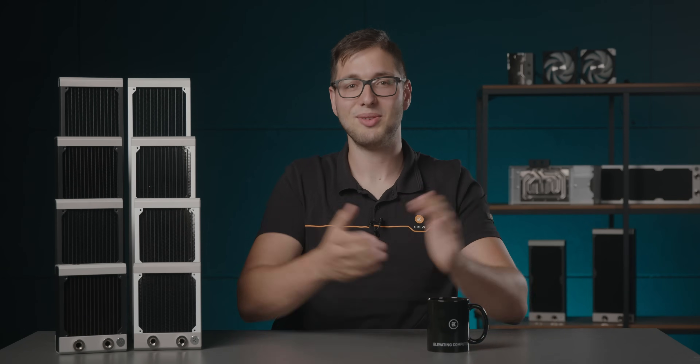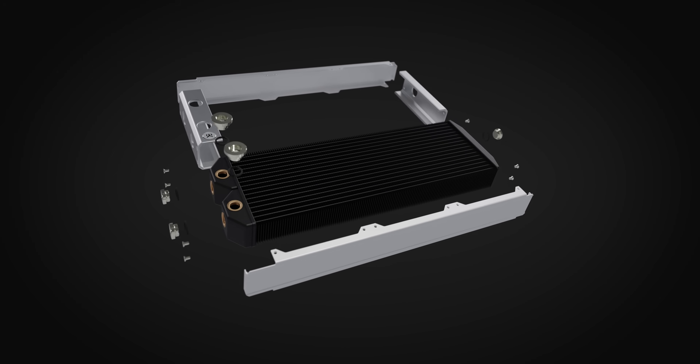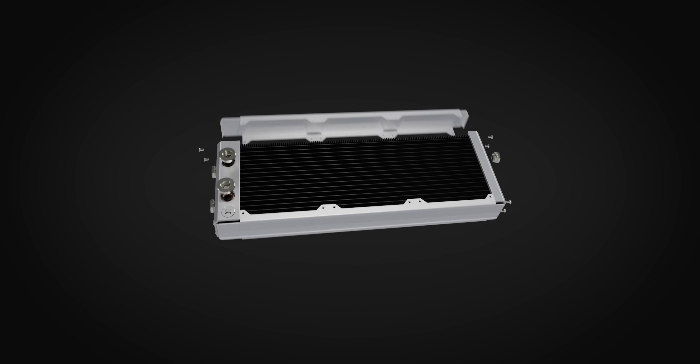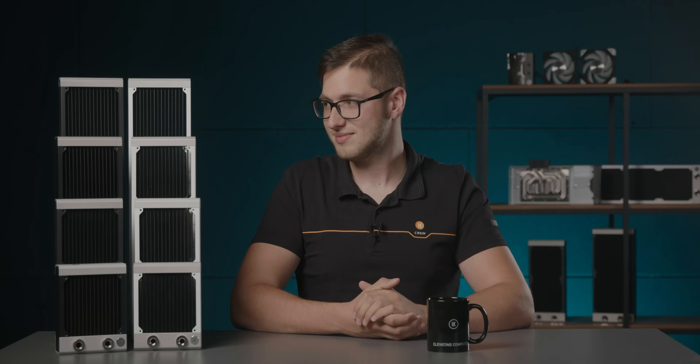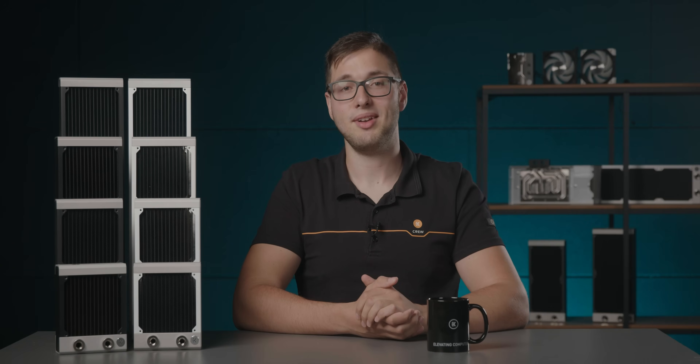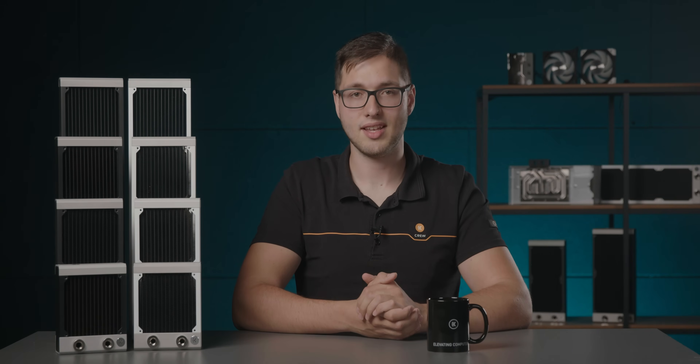Thick extruded aluminum end caps with a contrasting silver finish give the radiator a premium look and feel, and premium is what we all expect from EK. These end caps cover the internals and join the stem pressed side plates, creating a rigid structure that is pleasant to both handle and look at. The radiators now come with hard-wearing black M4 round-headed screws. In general use case scenarios, EK strongly suggests using only the included screws to avoid damaging the radiator itself.